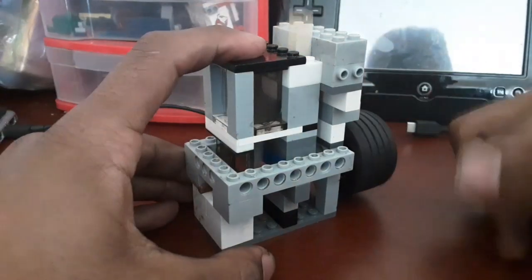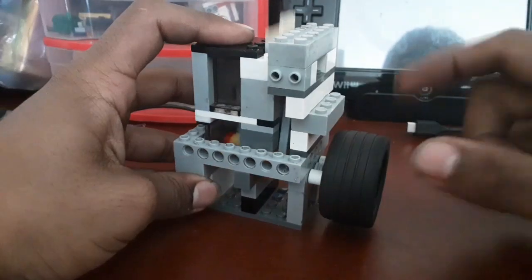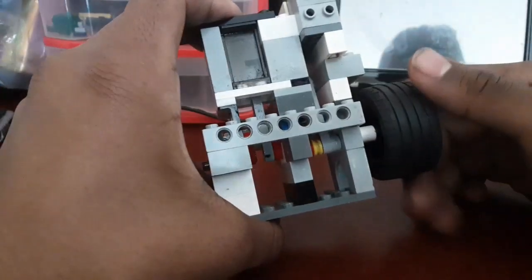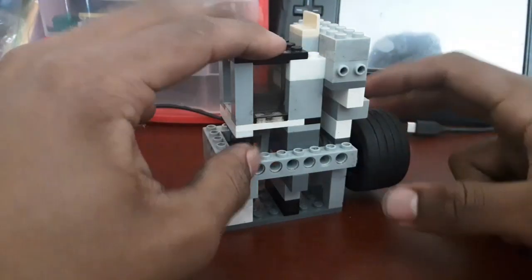Hey guys, today I'm going to teach you how to make a really fast 2x2 Lego vacuum engine. I actually did a little bit of research and some experimenting on making this faster, getting maximum power. It goes pretty fast, and I'm going to teach you how to build it.